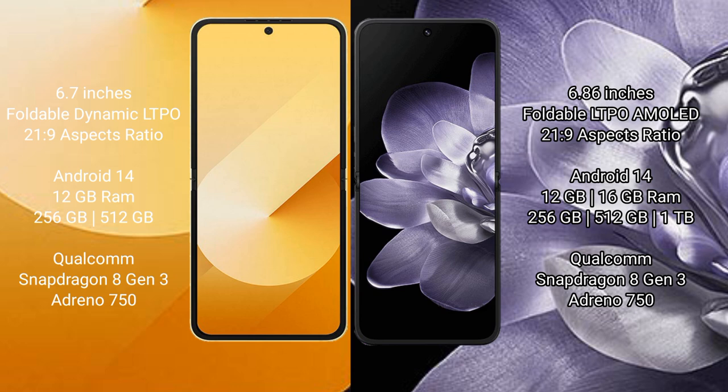The Samsung Galaxy Z Flip 6 runs on the Android 14 operating system. The Xiaomi Mix Flip also runs on Android 14.